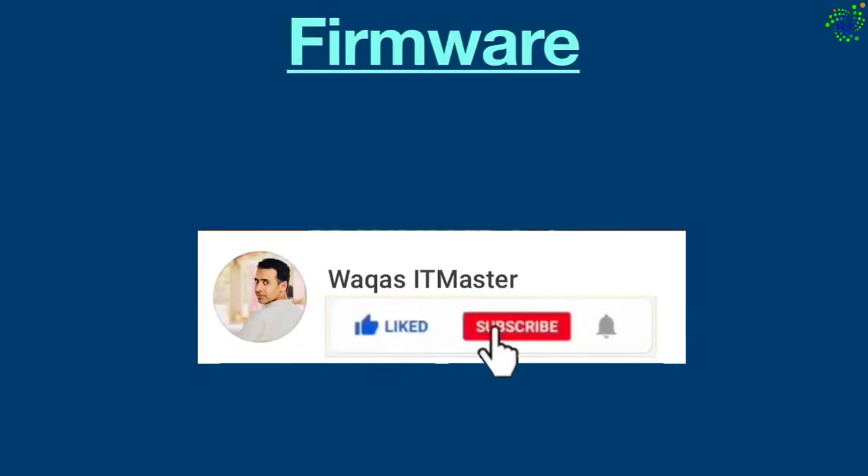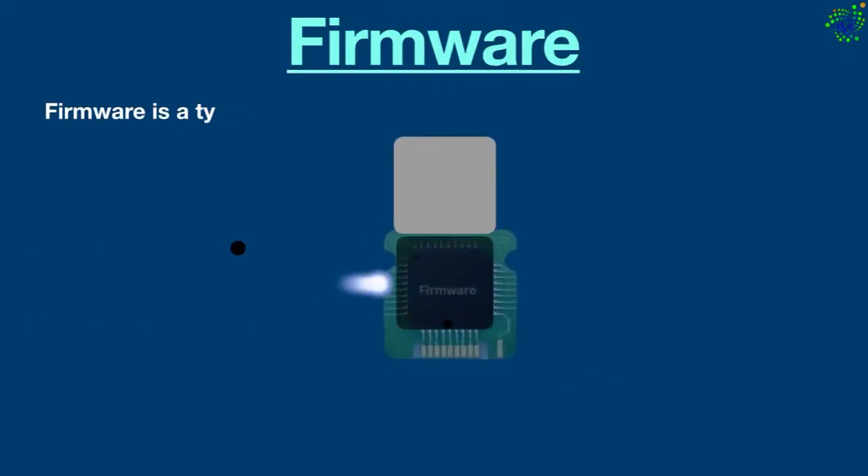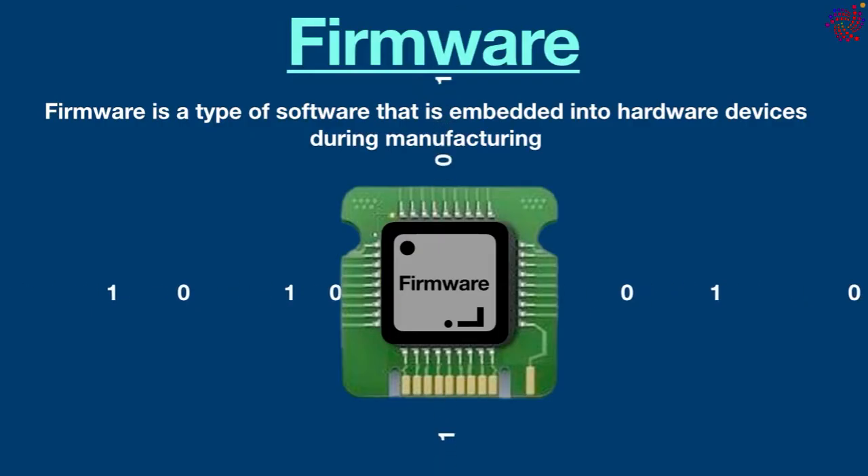Hello everyone, welcome back to another topic. Today in this video we are going to talk about firmware. Ready? Let's begin. Firmware is a type of software that is embedded into hardware devices during manufacturing to control their functionality.